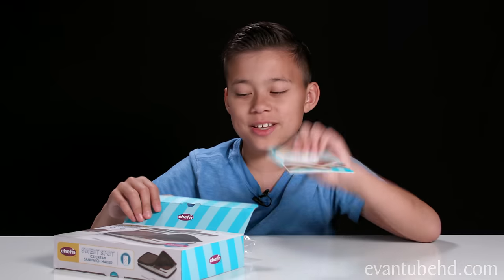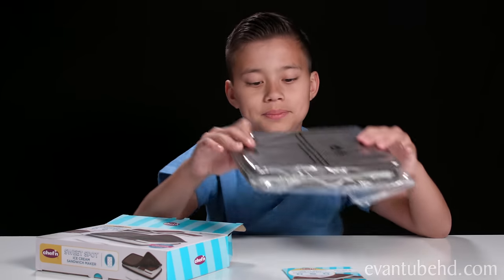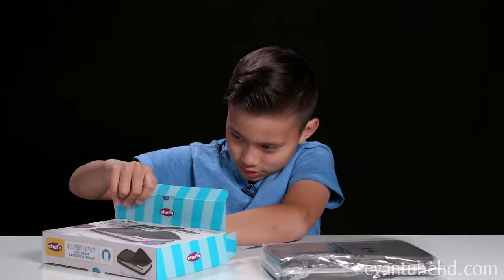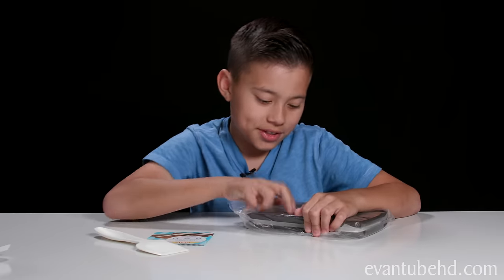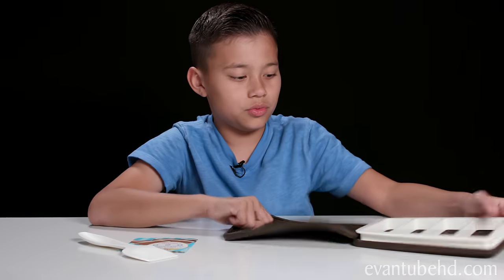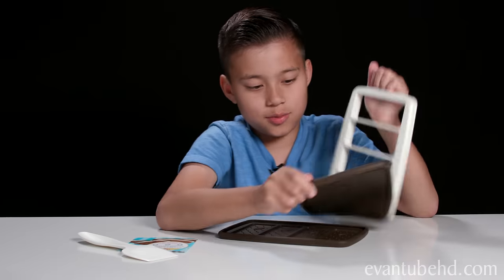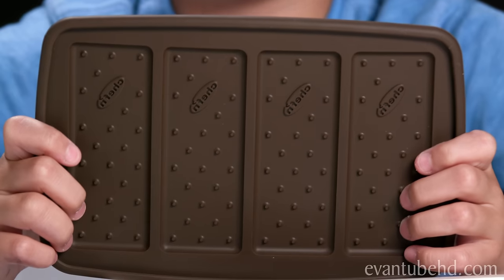Right here we have the instructions and recipes. Right here we have the maker neatly wrapped up, and then we also have down here a nice spatula. Let's open this up — it actually looks like a giant ice cream cookie. There you go, look at that. Here's the inside where the ice cream's gonna go. Here's a look at the spatula. And right here we have the molds for the cookie part.